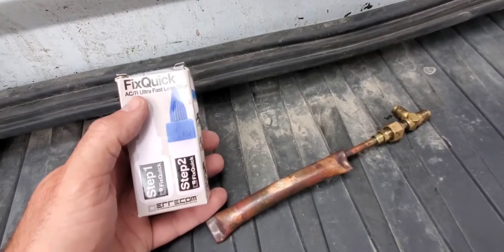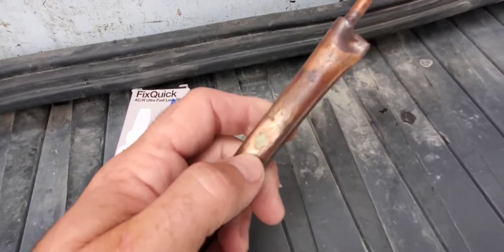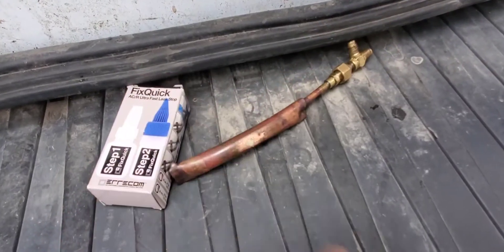I just experimented with FixQuick ACR Ultra Fast Leak Stop. Check that out — you're never going to believe the results of this stuff.